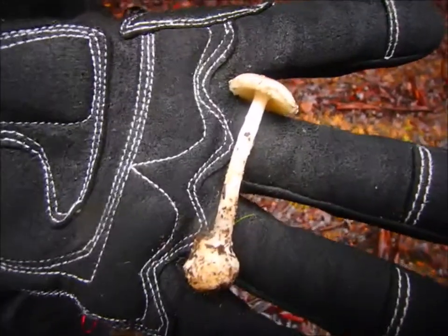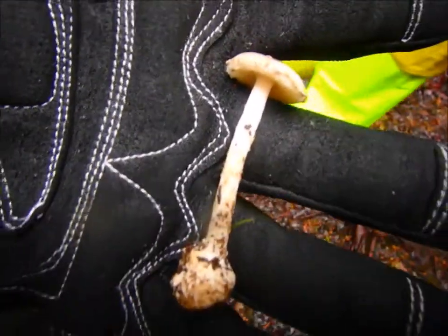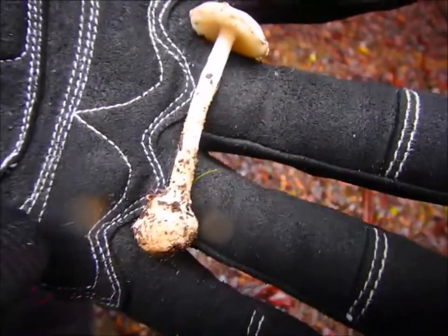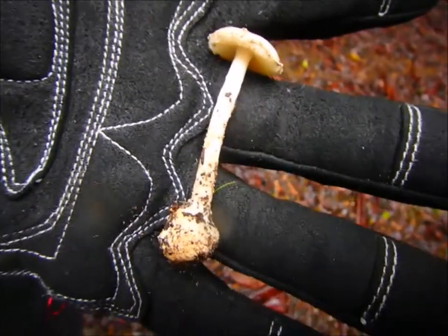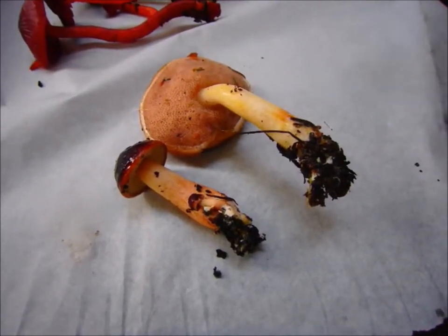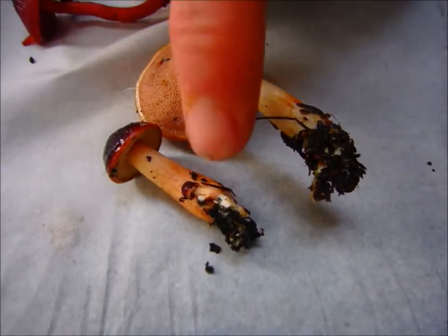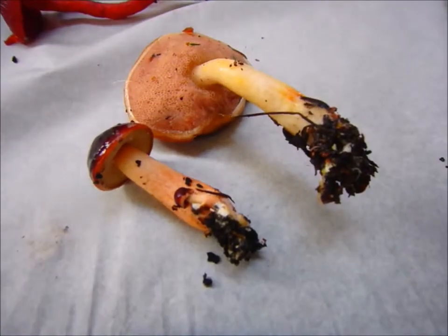Well, this is an Amanita, and this is the volva. It's almost a complete one, and the fruiting body's grown out of that. Usually when we pick them up when they're a bit bigger, the volva's already opened and a bit destroyed. So that's a complete one. This is Psathyrella pelliculosa, and it's got pores instead of gills. That one's incredible — and there's a tiny baby button there. Jarrah forest.